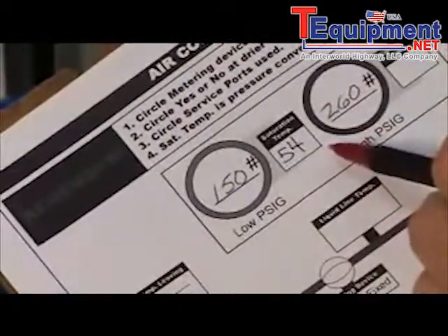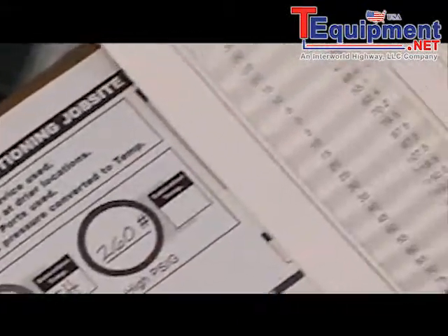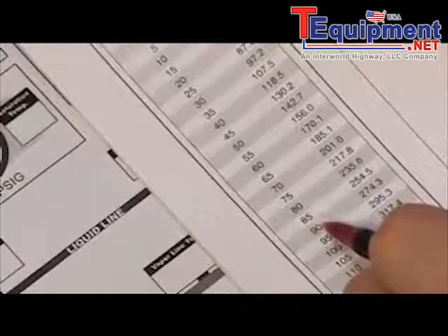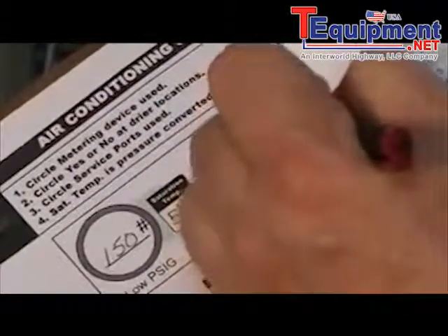Next we're going to look at the high side pressure, which is at 260 pounds, and again we have to go to our temperature-pressure chart. We're left to interpolate the readings between 254 and 274, somewhere between 85 and 90 degrees. In this case I'm going to estimate about 87 degrees, and get that recorded.